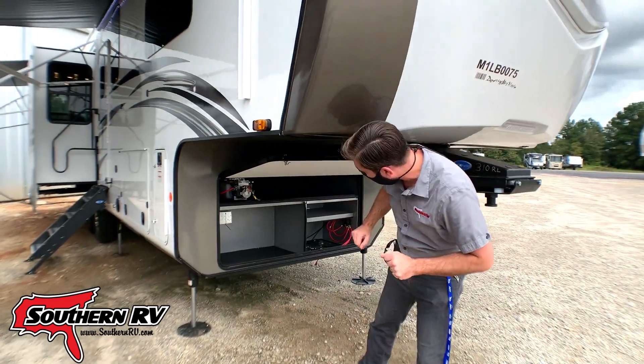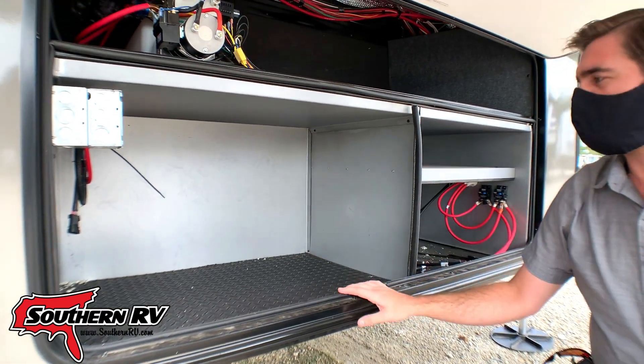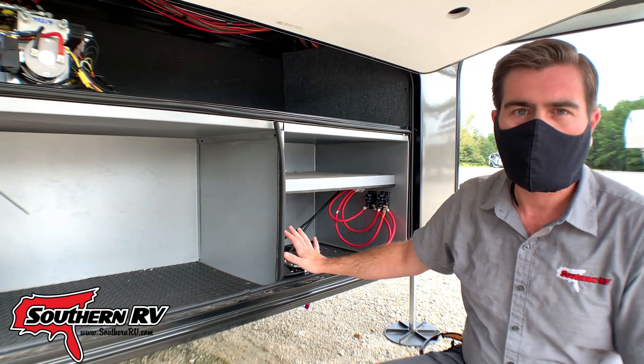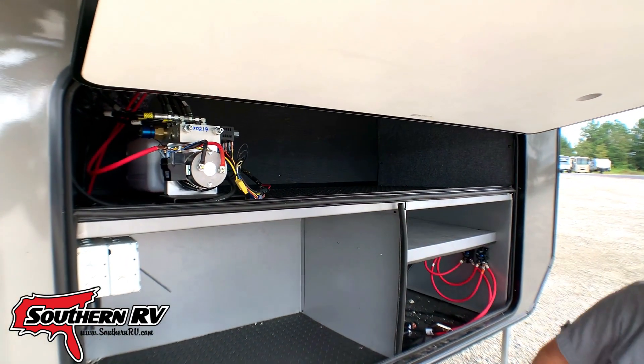We're pre-wired for a generator — everything's set up and ready to go. We have a large battery compartment that can host multiple batteries, and we have room for tools and a few other things up top next to our pump.